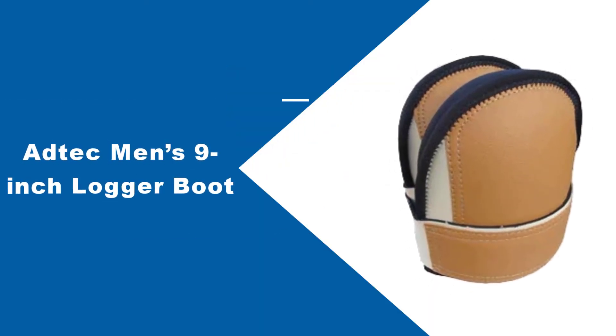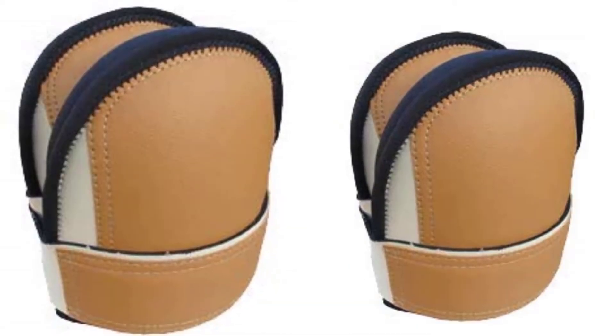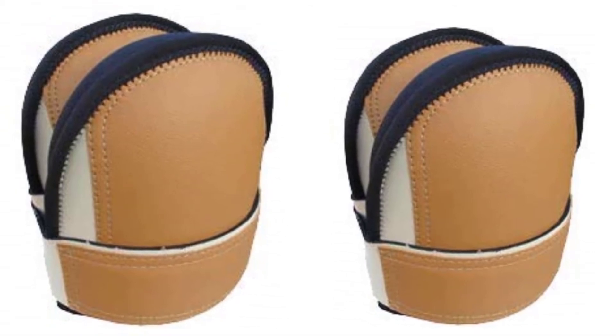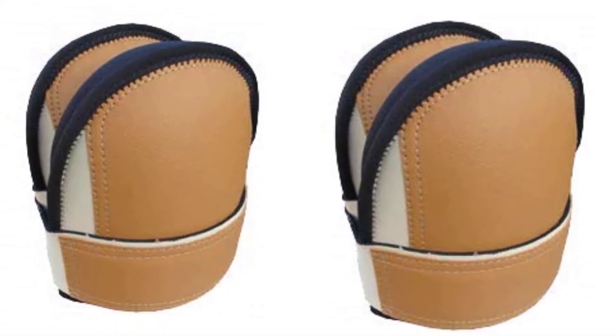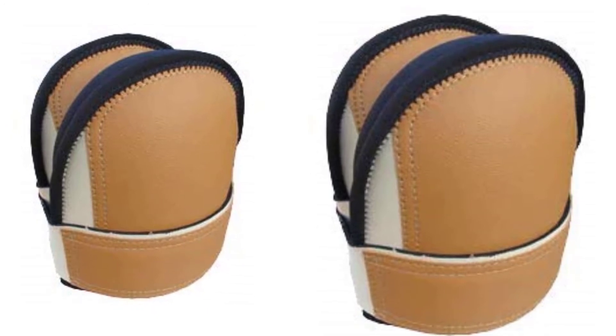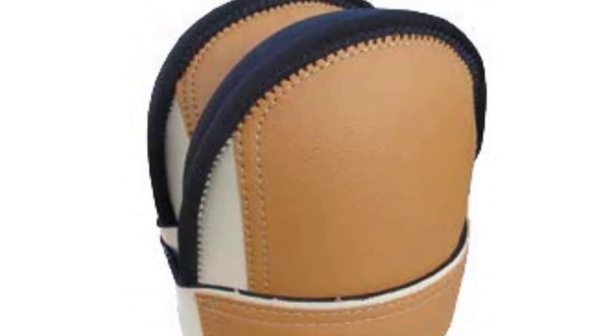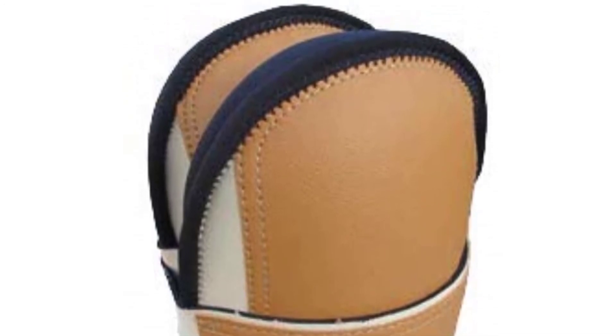At number four, Truxell USA Super Soft Leather Knee Pad. The Truxell USA Leather Knee Pads take a basic yet meaningful approach to knee joint protection. These USA-made knee pads are engineered to provide optimal strength, comfort, and durability. With an enclosed foam core, the Truxell USA Knee Pads are virtually puncture-proof and feature comfortable yet durable leg straps that are ideal for all-day use.